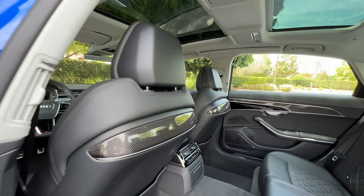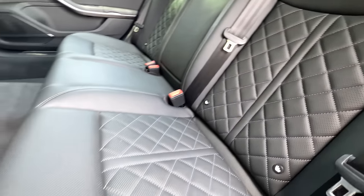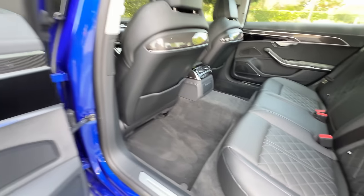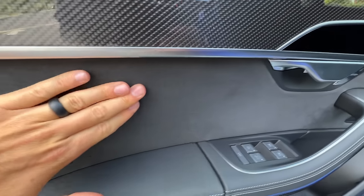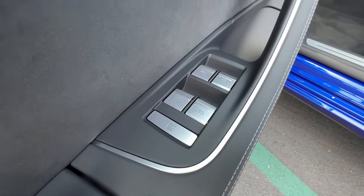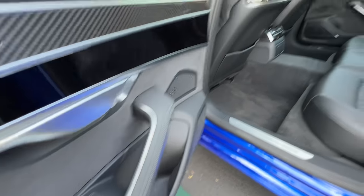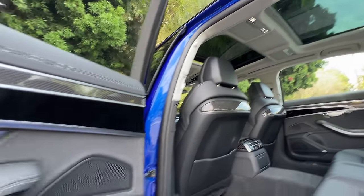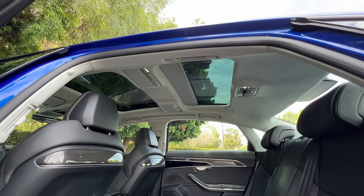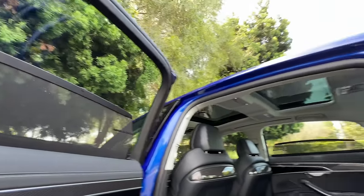Looking in, we see a black Valcona leather interior with quilted seats, perforations, contrast stitching, and rear seat heating. On the doors, it's a mix of leather, carbon fiber, gloss black, aluminum, and suede. Here we have some very fun controls — press this to raise up the back shade, press this to either shade the front sunroof, ventilate it, or open it completely. You can lift the shade on the back sunroof and raise up both rear sun blinds.